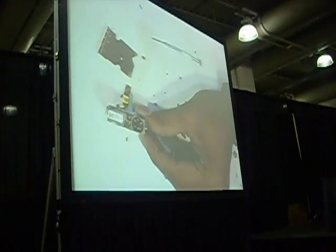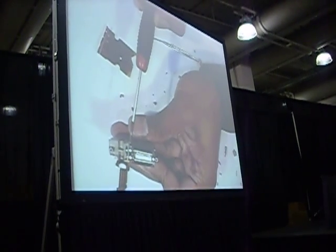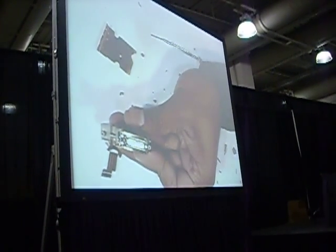There's the actual projection lens, and here is the actual DMD device. We'll remove that next.